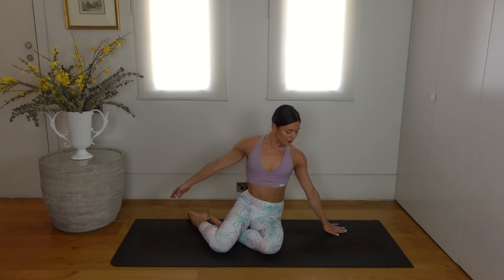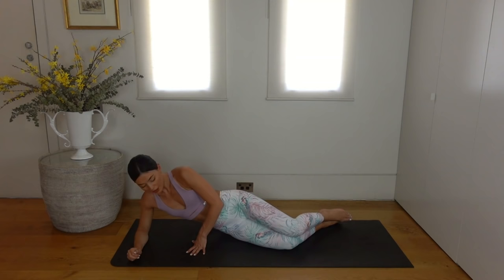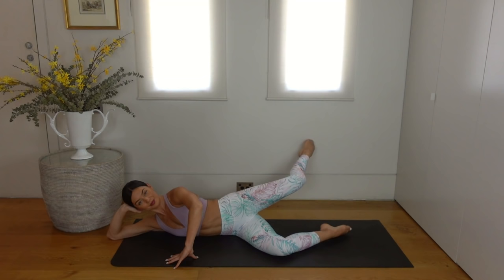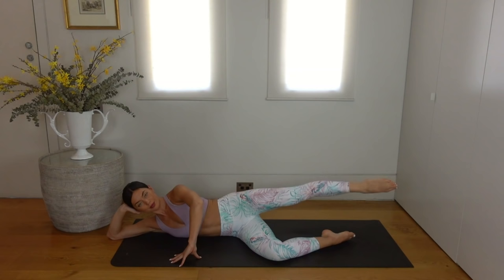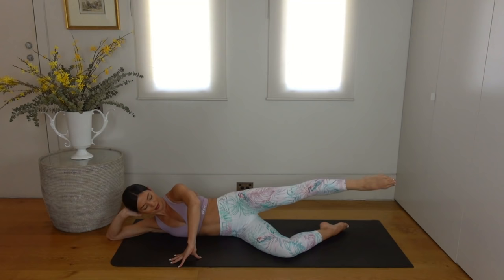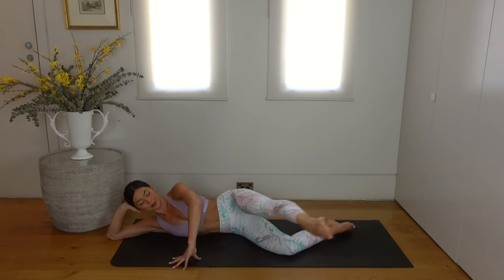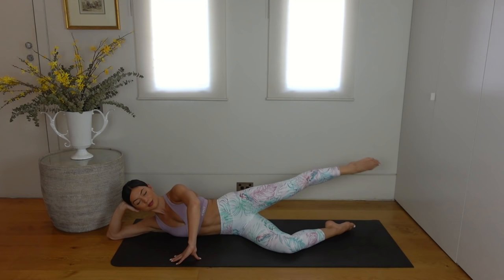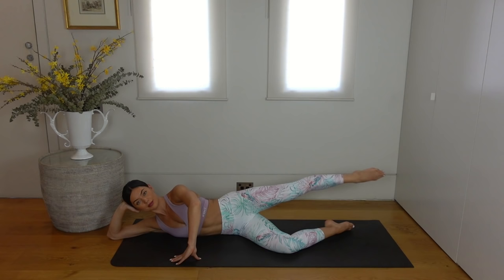Beautiful job. Let's come to the other side now — coming onto our left side, resting our head in our hand. Bend your knees and let's extend our right leg out in line with our body. Inhale bicycle the knee forward, and exhale sweep the leg back. Seven more of these — we want to make sure that our leg stays at exactly the same height as we bicycle forward and sweep it back, keeping our hips as still as possible and relaxing through our upper body and shoulders.